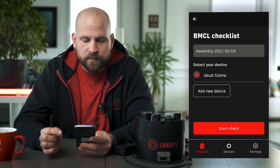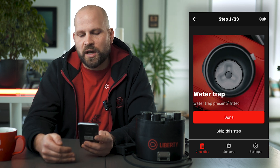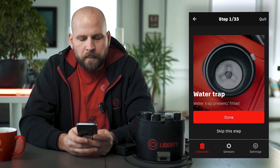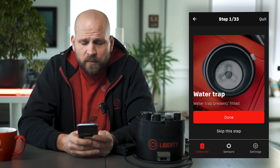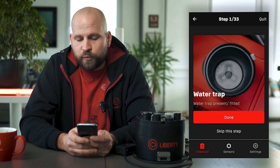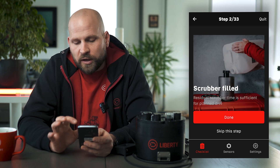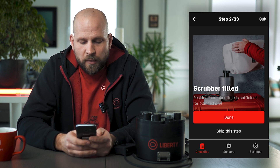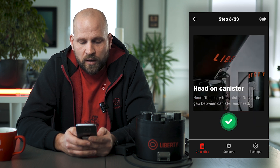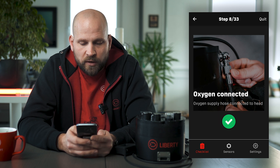Based on what configuration you're going to be building up, you select the particular picture. I'm going to go into the backmount counterlung unit. Here we can see the date of our assembly — we're starting to assemble our unit now and beginning our check. Just as you would following a paper checklist, you go through the steps one by one. You can skip steps and come back to them, but the steps are done sequentially. On the screen we have pictures and a little description for each step of the checklist. In this configuration we currently have 33 steps.